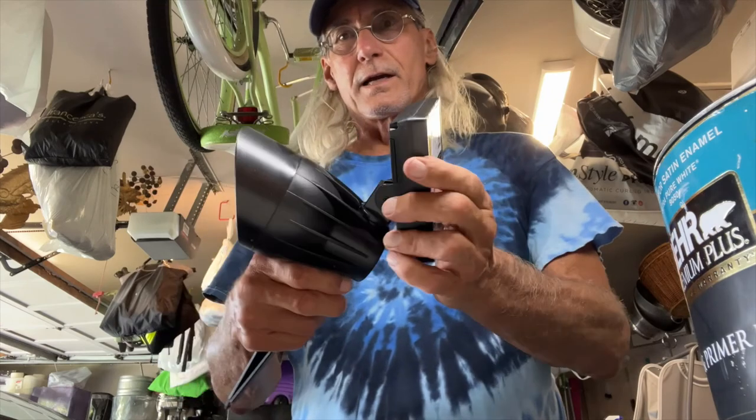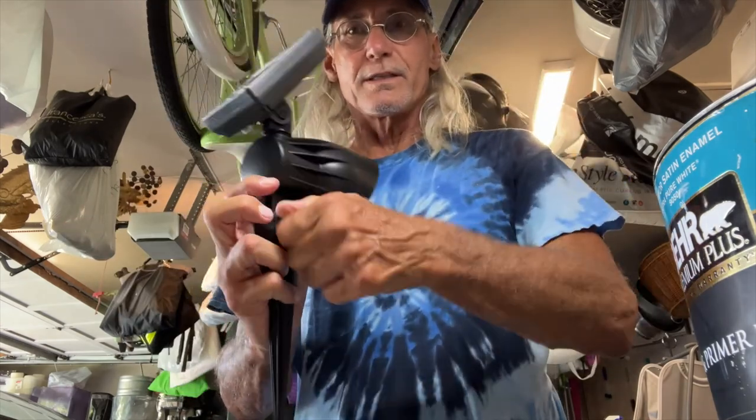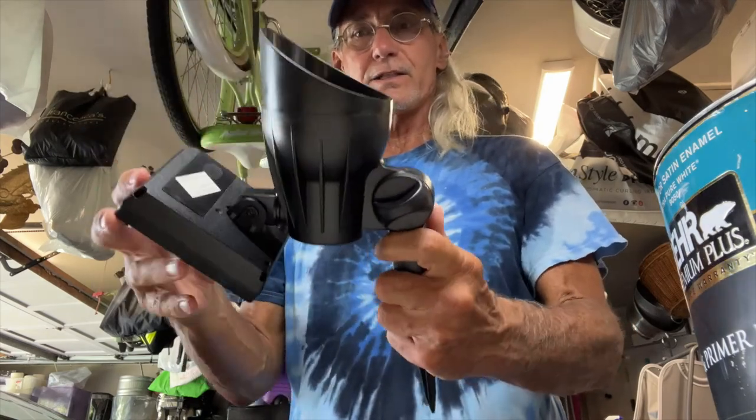Here's our solar light, and it has a little thingamabob here, so you can twist this and then rearrange it in any direction you want.